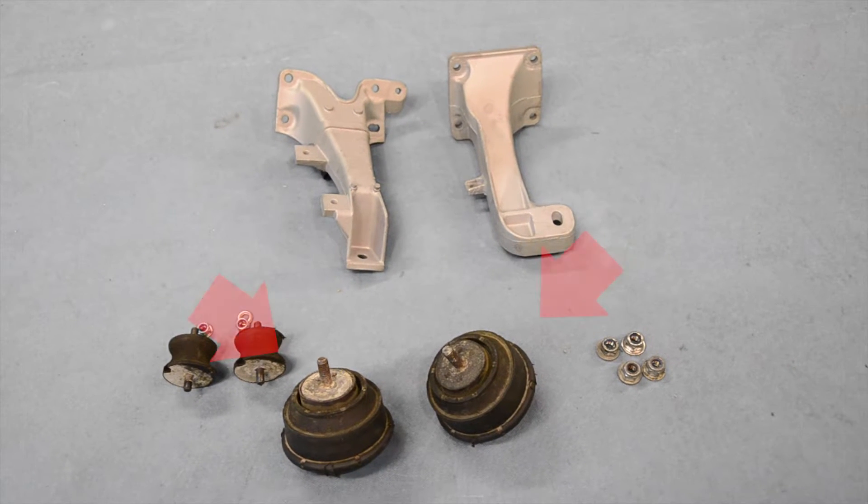Both sets of our engine and gearbox mount rubbers are universal and can be fitted to either side of our chassis.